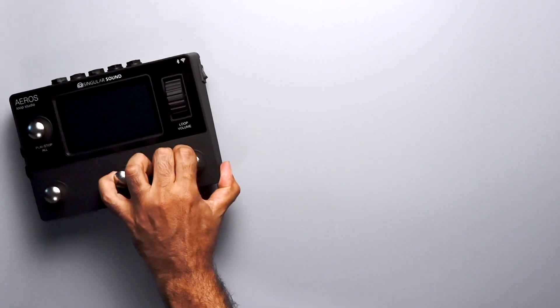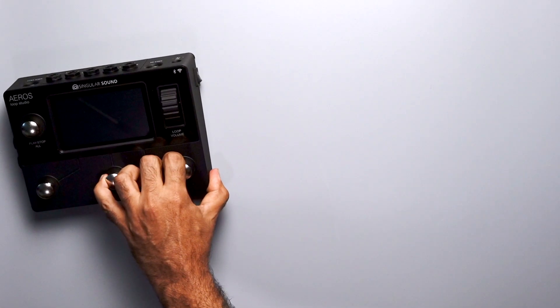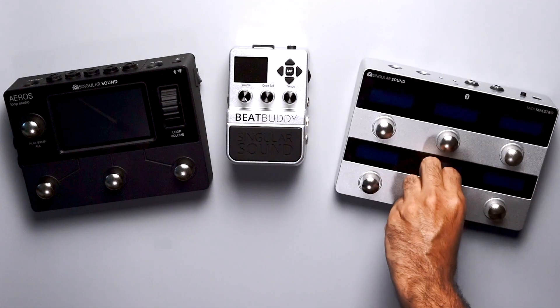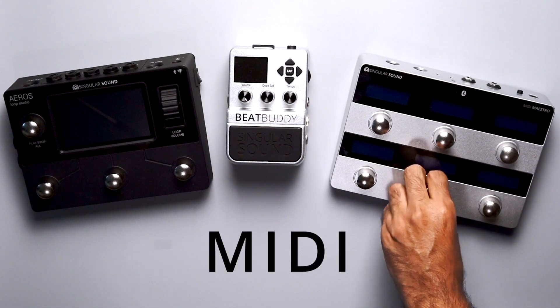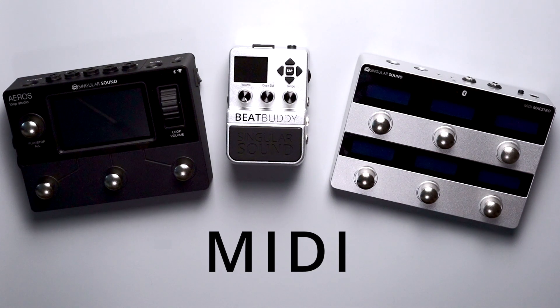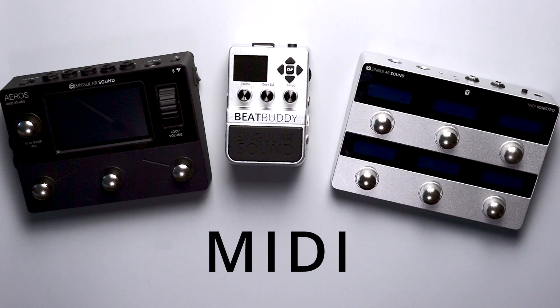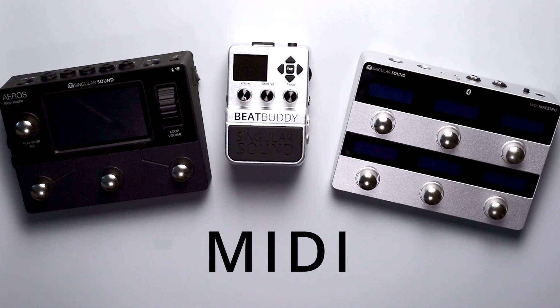Hi guys, in this video tutorial I'll explain how to connect the Aeros Loop Studio, the BeatBuddy, and the MIDI Maestro together via MIDI. This is a powerful way to connect all of our pedals so they work together seamlessly. We'll show you the types of cables you'll need and how to connect them together.